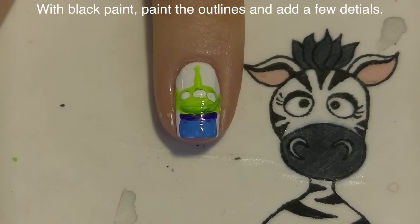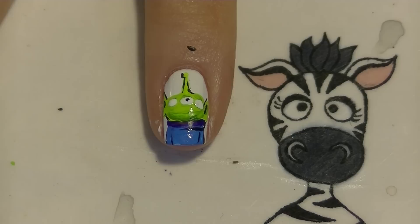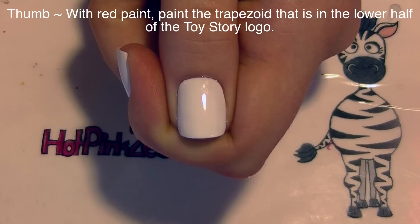Now I'm going to be doing the infamous outlining. With these whole characters, I'm not completely outlining everything — just doing a selective outline, which is going to make it look a lot more realistic and just better in the end. So I'm not outlining everything, just what I think is necessary. Also add his mouth.